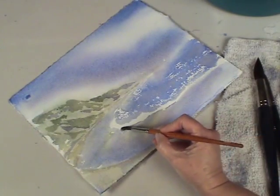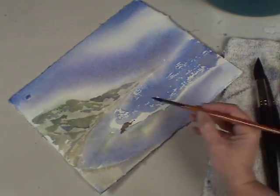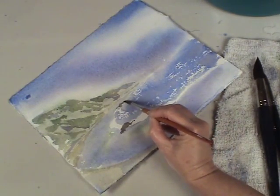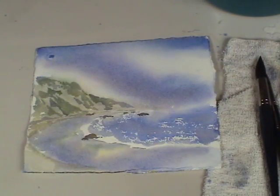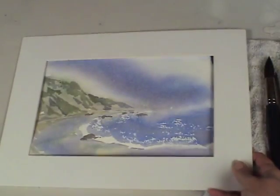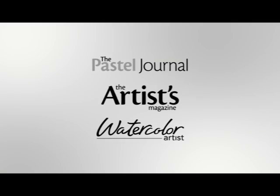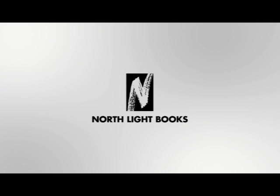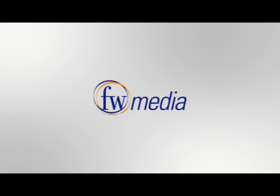Now for just a few more details. I might want to add some rocks on the beach, so I'll take a little burnt umber and add that to my color mix. Then with my number eight round sable synthetic blend, I'll just place a few of them here and there. If the color looks just a little too dark for this soft painting, I can take a paper towel and lift some of the color out. Then I want to take one of my magic mats and put it on top of the painting to see what I think.